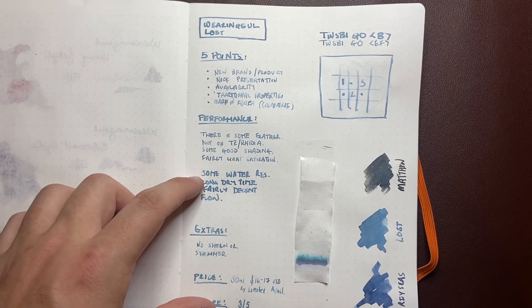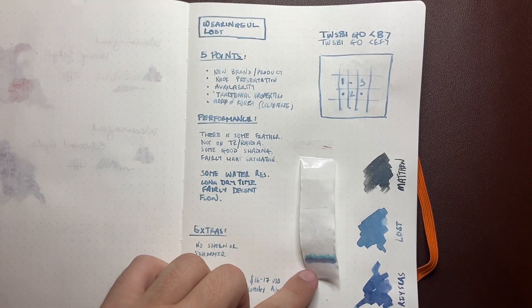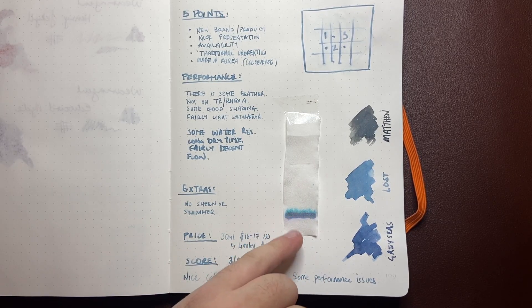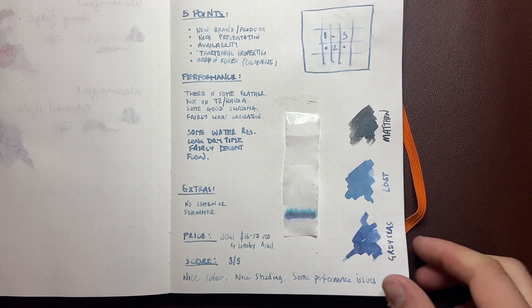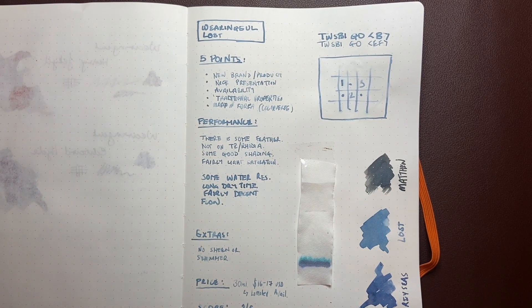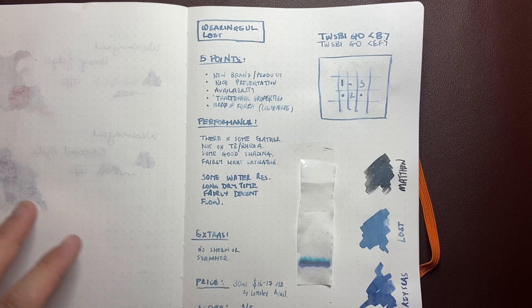It's got fairly light saturation. There is some water resistance — I put water on here and most of it stayed, moving around just a little bit on the surface. We can also see this in the chromatography, where we get a good baseline and a little bit of lighter blue pops up through. I drew a line in pencil where the water went up to, so you can see it didn't drag a whole lot of ink with it, which is really nice. It does have a slightly longer dry time — around 40 to 60 seconds — but longer than some other inks. And it's got decent flow; it feels nice on the page. As for extras, there's no sheen or shimmer, but it does shade nicely.